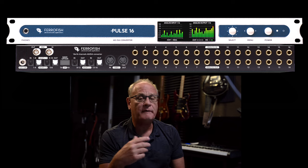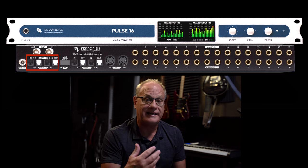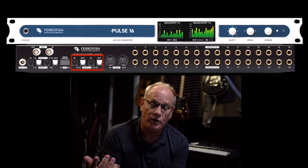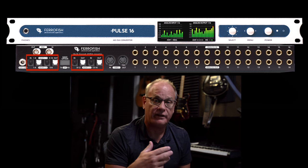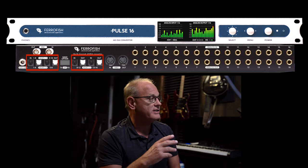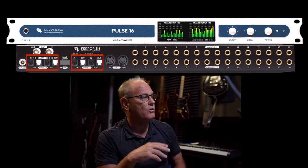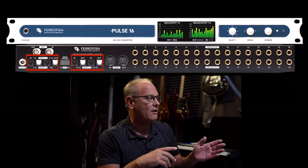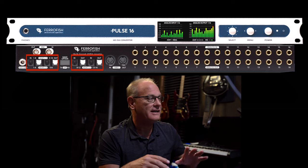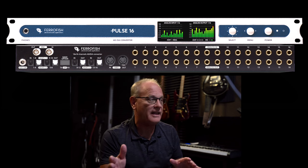Next up, you've got ADAT in and out. You have up to 32 channels of ADAT IO on the back of the Ferrofish. If you're using ADAT to your computer or interface, you would connect via the first section of ADAT — one through eight — and then nine through 16 at 44.1 or 48. The black connectors are ADAT one and the white are ADAT two. It probably would have been easier if they'd done two separate ins and outs for ADAT one and two, but that's how it's set up.